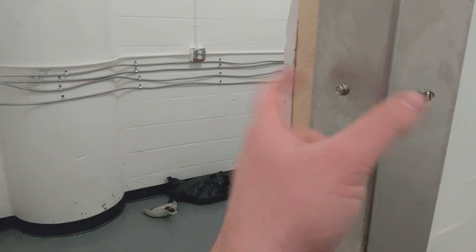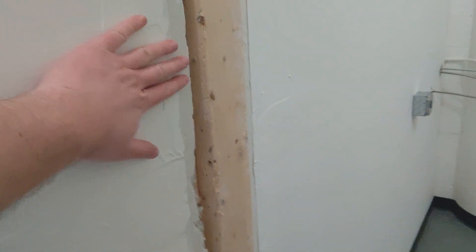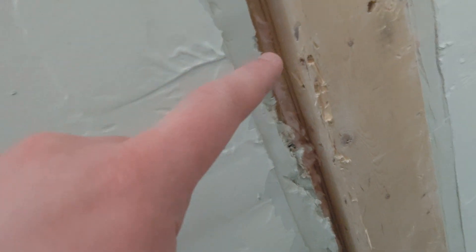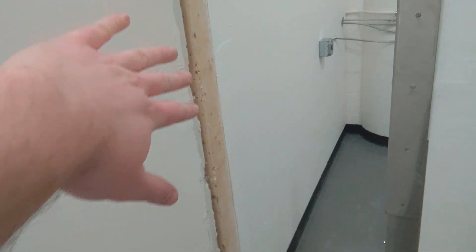I tried to use studs where I could for the opening, so we got a stud here, but the other stud was all the way in the wall so I had to do something a little different. Just need to clean it up and make sure we don't accidentally suck in some of the insulation — all these walls are insulated since it was going to be a grow facility at one point. So I've got to cover up that side, maybe with some trim.